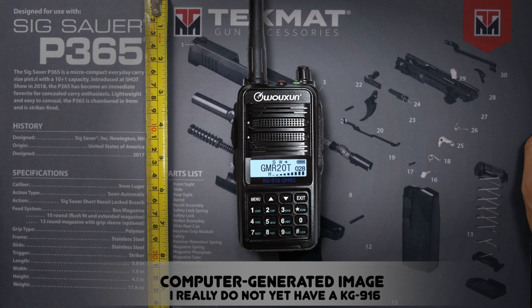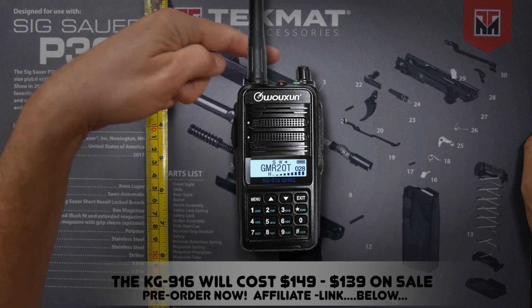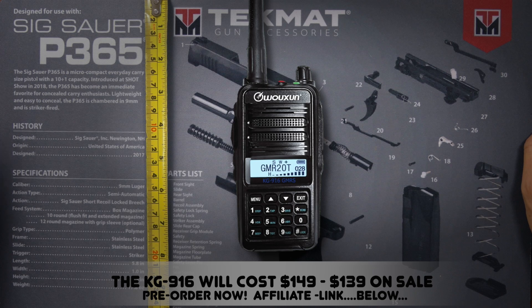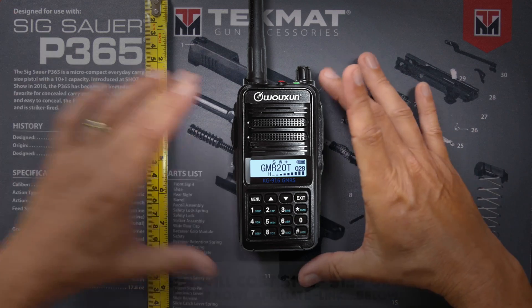The KG916 will be available very, very soon, so I'll just quickly go over the details since I haven't yet had a chance to play with one. It will look like this. It outputs four watts, but you're not going to notice any difference in range compared to a five-watt radio — if anything, the battery is going to last longer. It has a 2600 mAh battery, stores 400 channels for receiving only, and will come pre-programmed with all the SHTF frequencies. It will have a super bright flashlight and will be IP55 rated, resistant against dust and light splashes, with a receiving range of UHF only from 400 to 480 MHz. It's really marketed toward preppers for SHTF use, but it's not quite as expensive as some of the other SHTF-type radios.